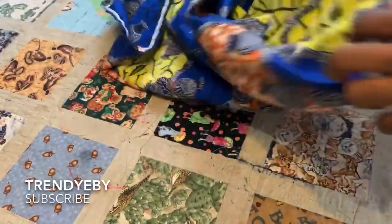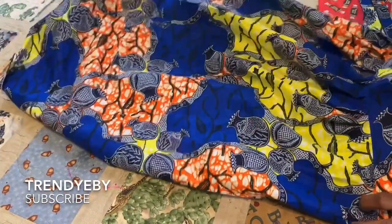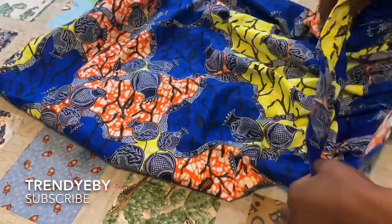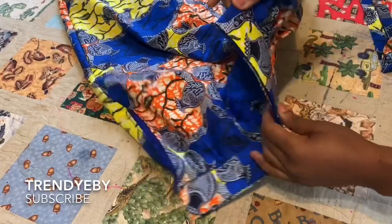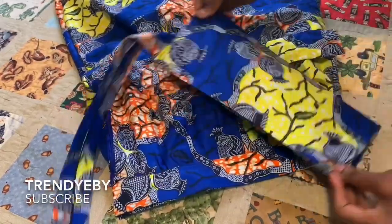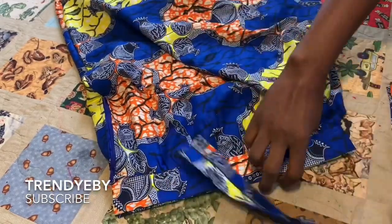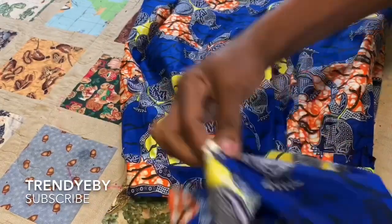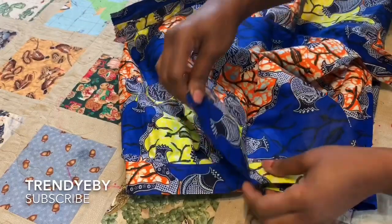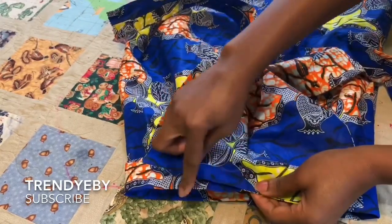I've gone ahead and attached the zipper and the band. Now it's time to add the bodice. What you're going to do is get the midpoint of the skirt, right here, and this is our bodice — you also get the midpoint. Then you open it up and match your midpoints together, and we're going to sew all through here.